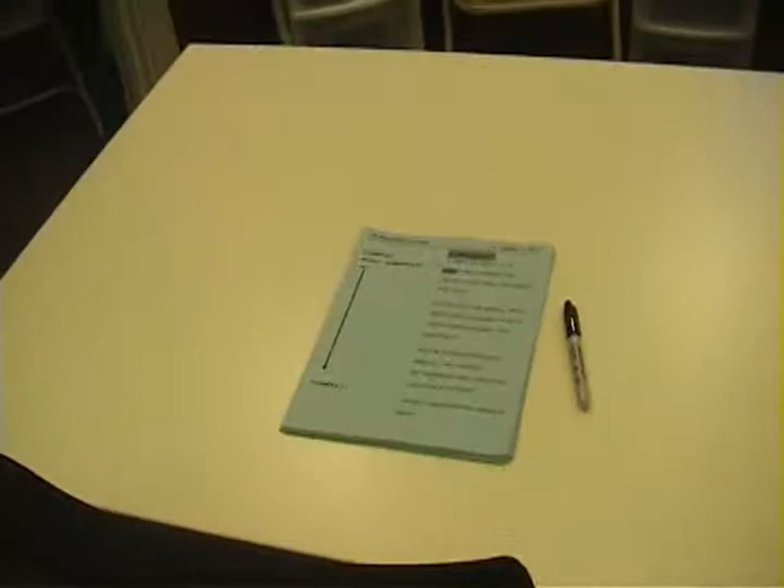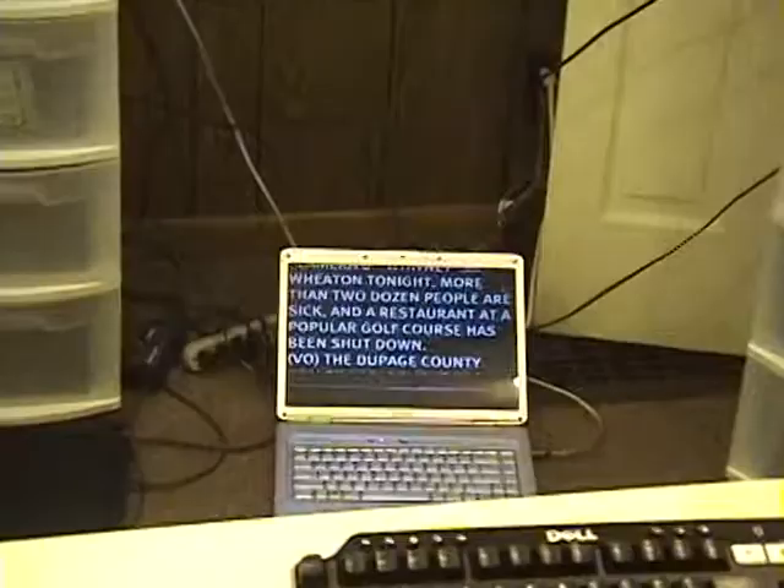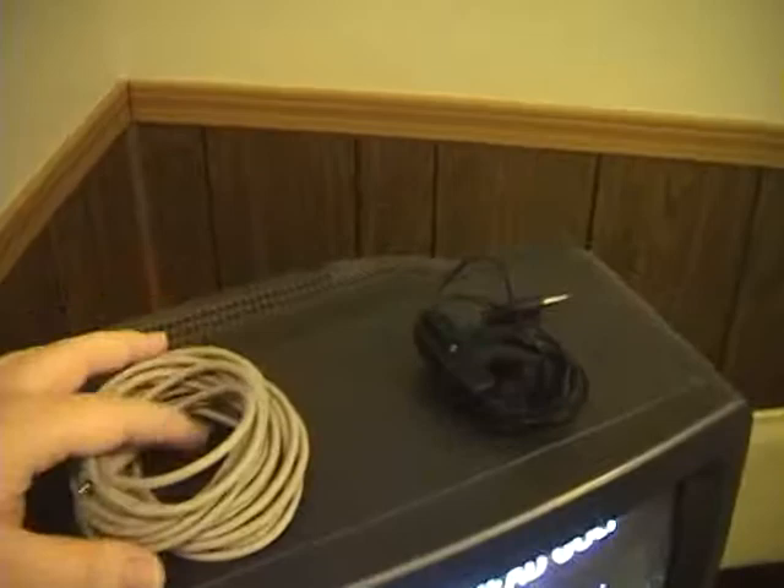We've got our scripts — that's the T's — and then we have 40 pages of it all. That's pretty much about it. My laptop's over there; it runs the teleprompter software and we just go from there.